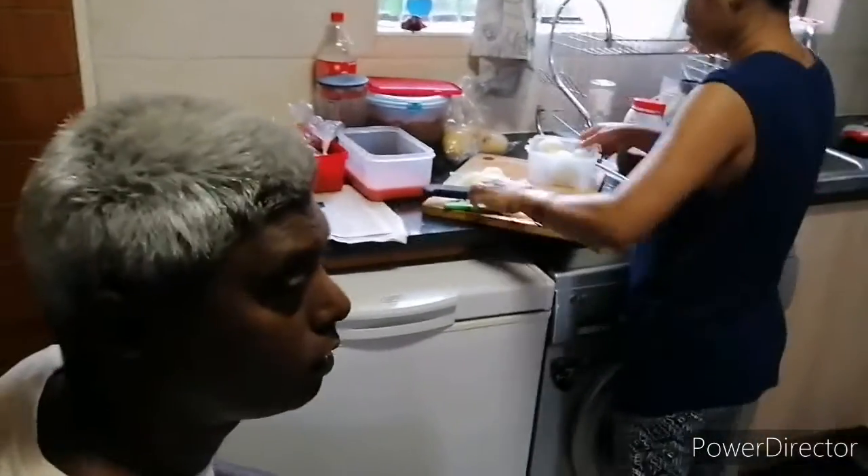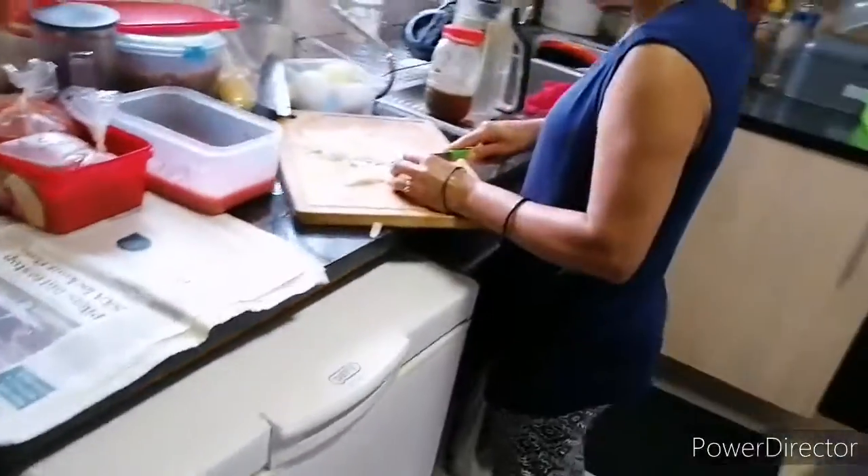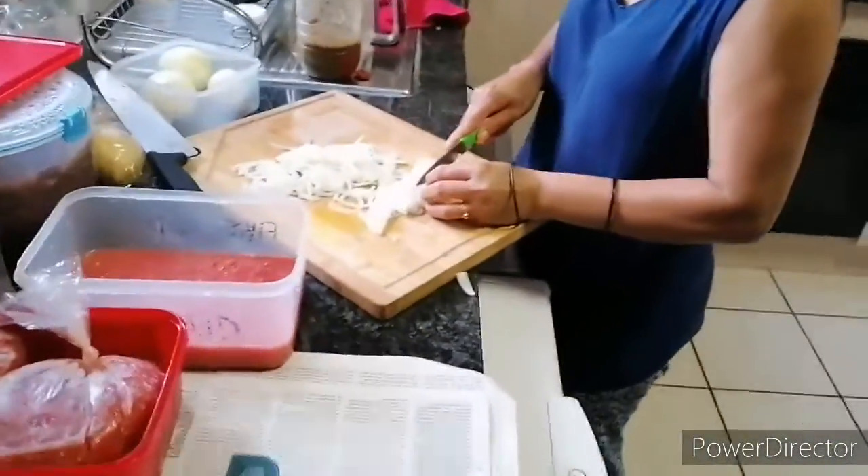What curry are you making? No, it's just the base sauce. It's only the base — I can use it to make different things. I can cook tonight as well for tomorrow. You don't have any meat.